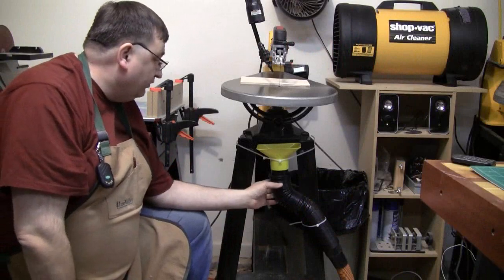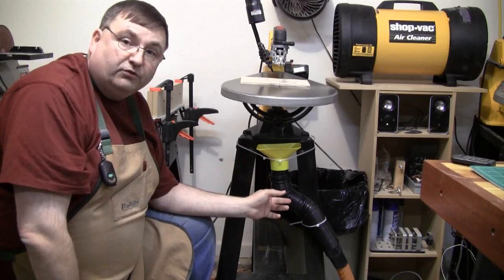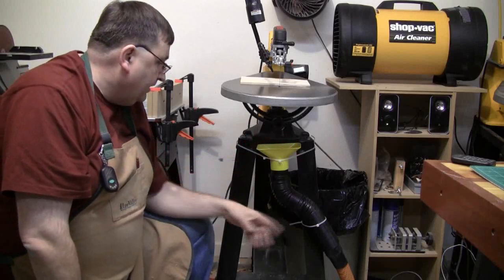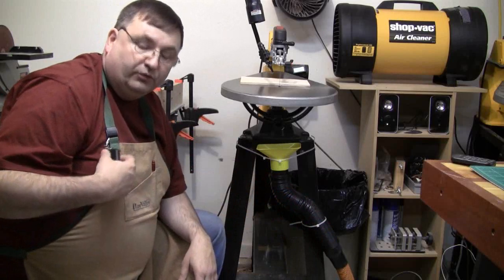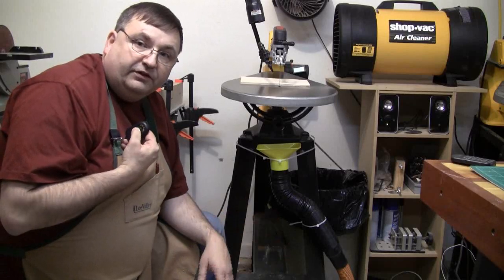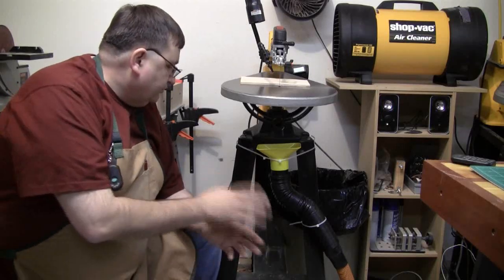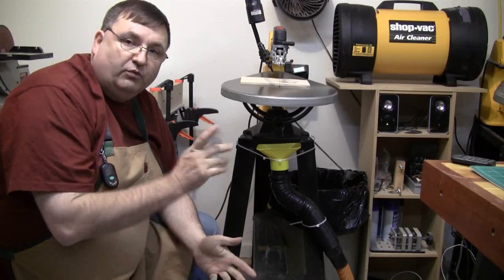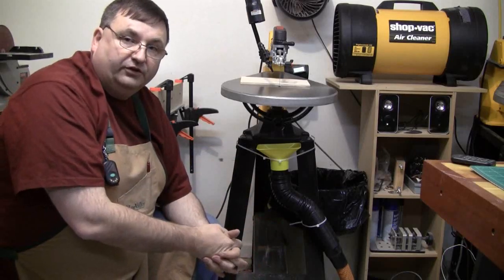Here's the second stage of my dust control. I have mounted a funnel underneath the scroll saw to collect as much of the dust as I possibly can coming out through the bottom of the saw. I've got this funnel connected to my Shop-Vac which is over on the other side of the room. I purchased a remote starter that allows me, when I'm sitting at the chair, to start the vacuum. So these are the two new pieces of hardware I've added to my scroll saw.